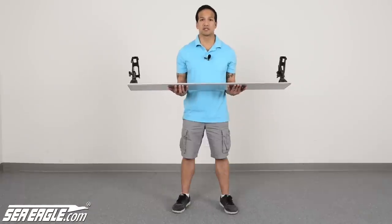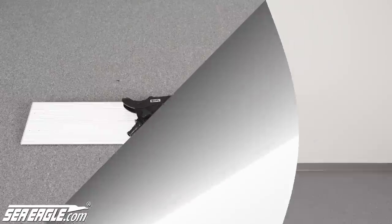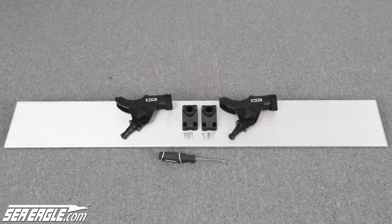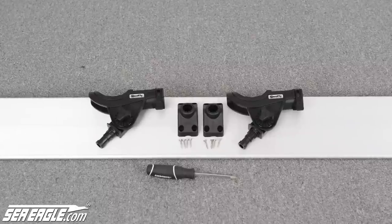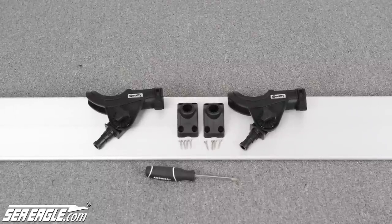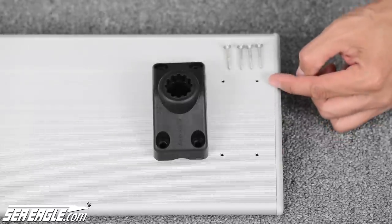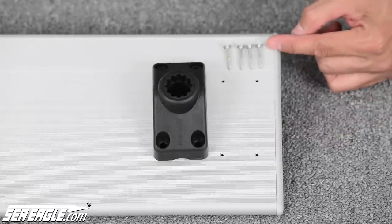If you have the optional Sea Eagle Fish and Troll with Scotty rod holders, we'll review the one-time pre-assembly now. The parts included in your kit are one aluminum board, two Scotty rod holders, two Scotty Universal deck mounts, eight short screws, and all you'll need to bring is a single Phillips head screwdriver. Attach the Scotty Universal deck mount to the pre-drilled holes on the aluminum board using the screws included in your kit.